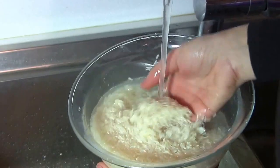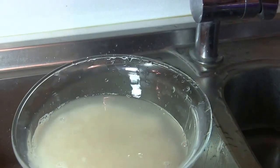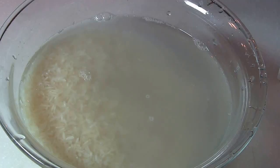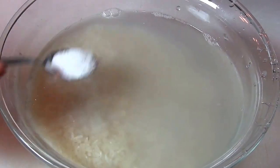Once the rice is clean and the water over the rice is clear, fill the bowl of rice with lukewarm water. The water should be enough to cover all the rice. Add two teaspoons of salt, mix the rice in the water, and set it aside.